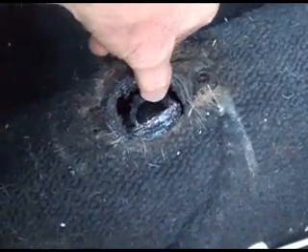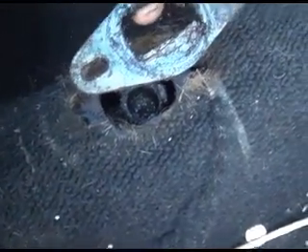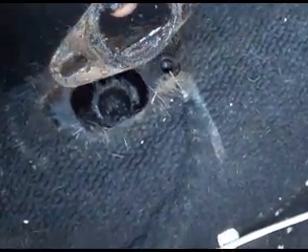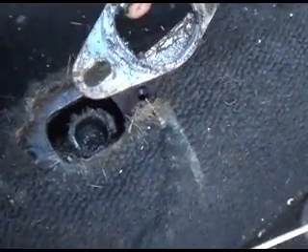Now you've got your shift plate and a lot of guys get this thing in wrong. The long side goes on the passenger side and the short side goes on the driver's. If you just remember that, you'll be okay.